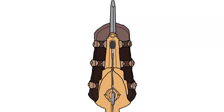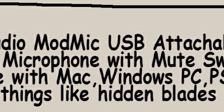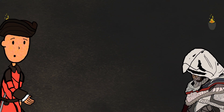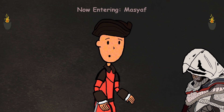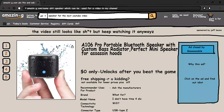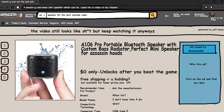Anyway, what you see here is an Antlion Audio Mod Mic USB Attachable Noise Cancelling Microphone with Mute Switch that supports Bluetooth technology. Now what is this for, you may ask? To answer your question, we'll need to take a sneak peek inside an assassin's hood. Inside every assassin hood lies a 106 Pro portable Bluetooth speaker with custom bass radiator, whatever that means.